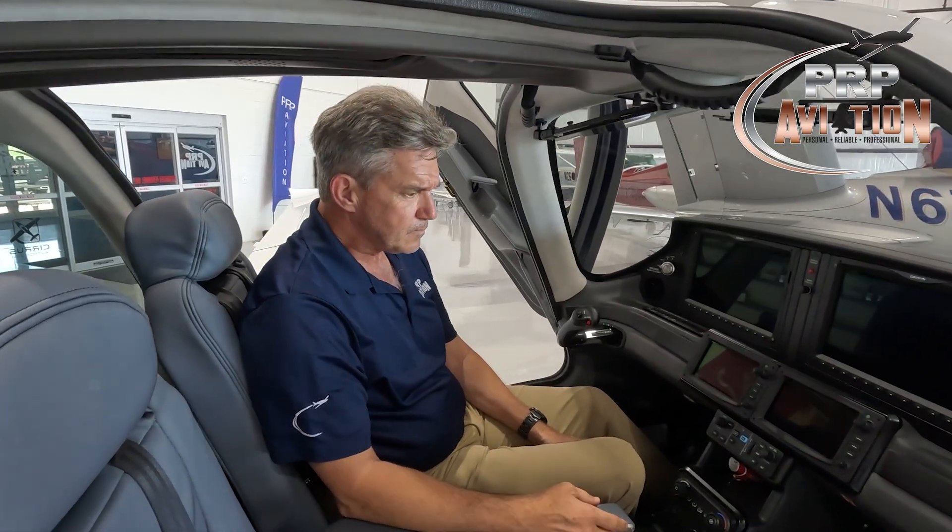After you've entered the Cirrus aircraft, many Cirrus pilots close their door before they start the engine. My personal technique is to leave the doors open during the start process, with the exception of when it's raining, bone-chilling cold, snowing, or there's visible moisture beating on top of the aircraft.